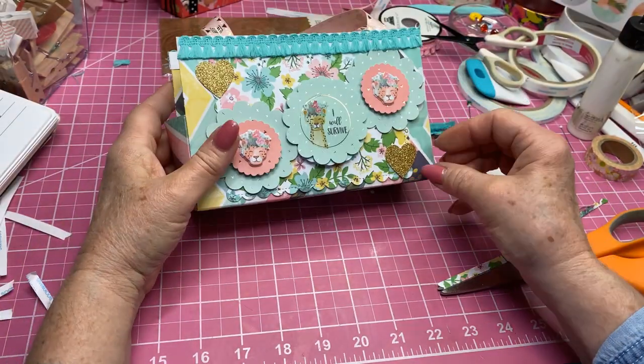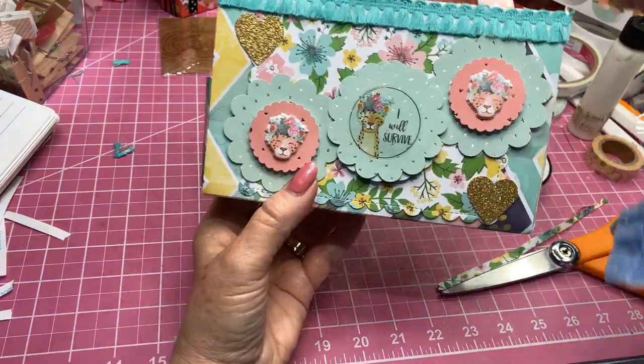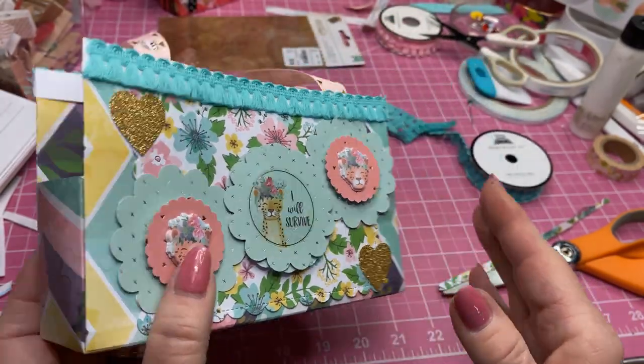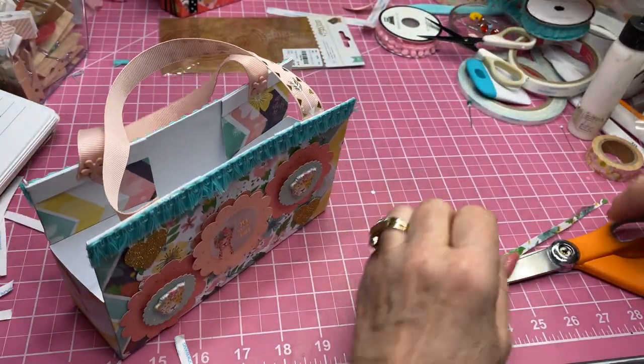And there we have this adorable journal purse! Let's scoot that over just a little bit. Isn't that adorable? This is one side — could be the front or the back — and this is the other side, just a little bit different color scheme.